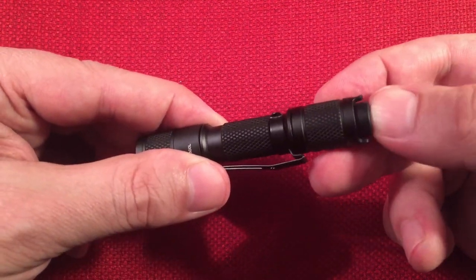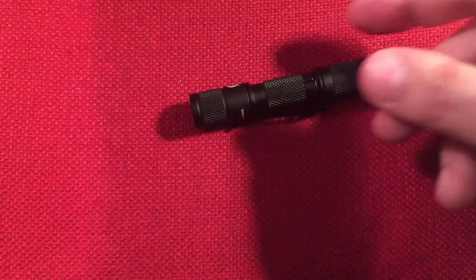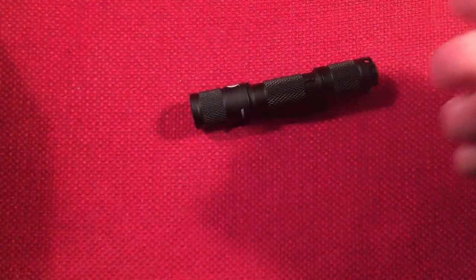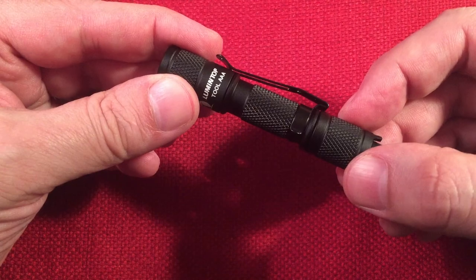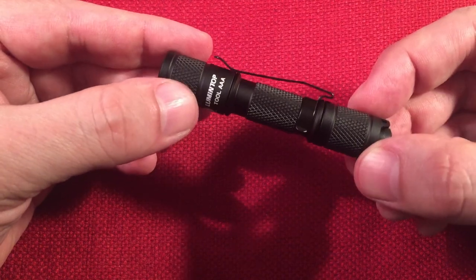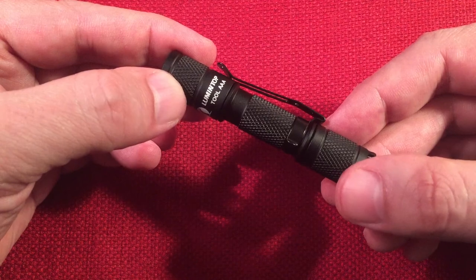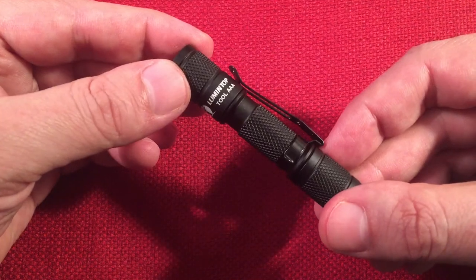Going to the tail switch - that's how you actuate it. It's clicky and kind of loud, so if you're trying to be sneaky it's not ideal, unlike the Streamlight MicroStream which doesn't require a full click for momentary use. The tail switch is click on/off with no momentary mode, but it does remember the last setting. You have three modes: high, medium, and low. It cycles from high to medium to low and back to high. Real simple - that's how it works.